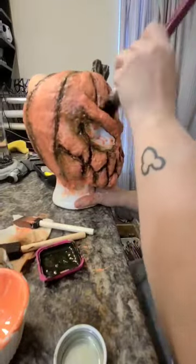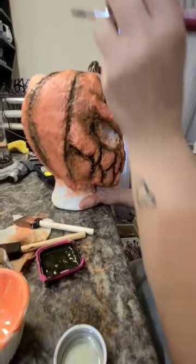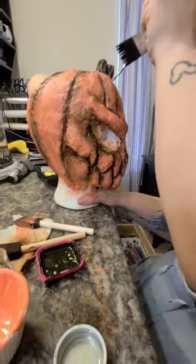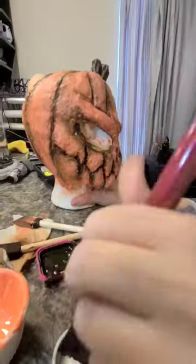I'm going to deepen out the hollows of the eyes and bring that onto my orange color just a little bit to give it more of a weathered, spooky type look.